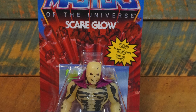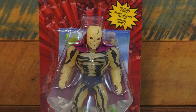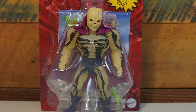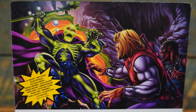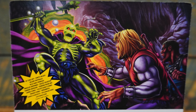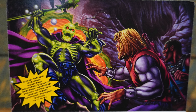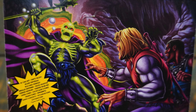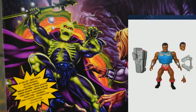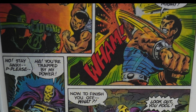With vintage loose complete examples pushing $500 on the secondary market, it is so cool that Mattel has dropped this character so early in the Masters of the Universe Origins line. Now this figure is not supposed to hit retail in the US until October of 2020, but I was able to snag one that showed up in Europe ahead of that release date because I couldn't wait to get this figure out of the box and in my hands.